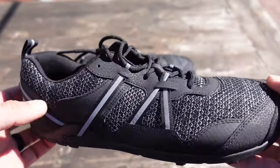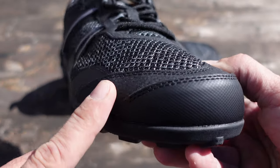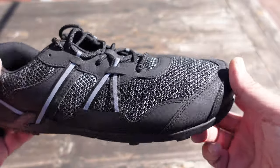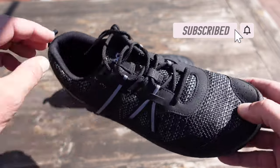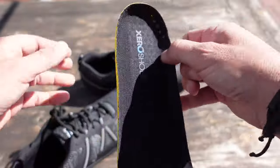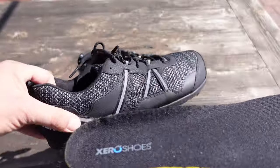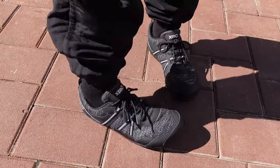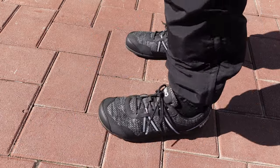There is also a bit more reinforcement in the toe, which certainly helps while you're on the trail — some of those rocks usually try to bite you, and having a little bit more protection there definitely makes it good to go. There is also a 3 millimeter insole, which is optional. The first thing I usually do is take those out because I like to keep them as minimalist as possible.